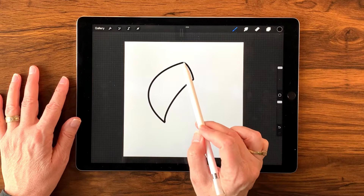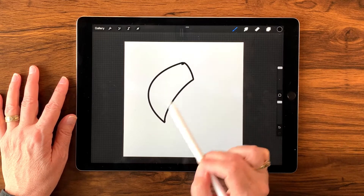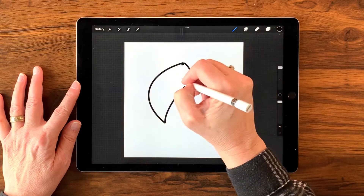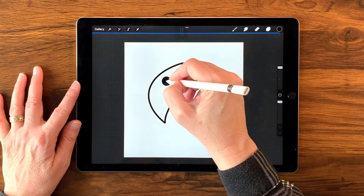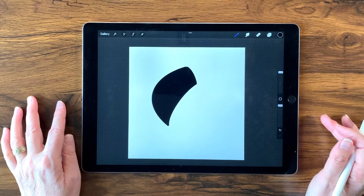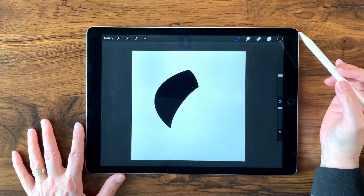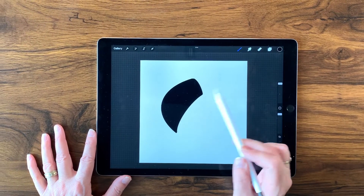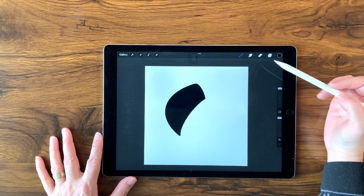Now I'm going to double check and make sure all the edges are touching so I can pour my black into it — I'll grab that color and drag and drop right in there. Now I'm going to pause the video as I shade this. I'll use the same brush and put little white streaks and little black streaks in there, then use the smudge tool with the same brush to smudge the colors together to give it dimension and make it look a little bit more like hair.